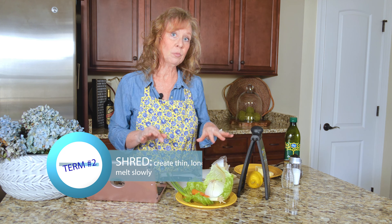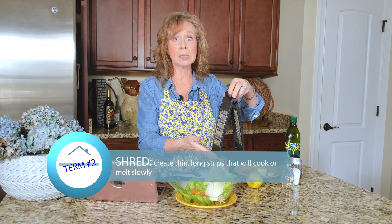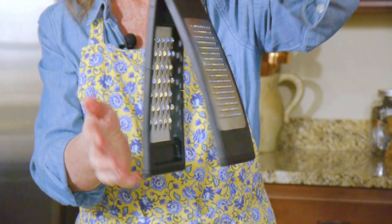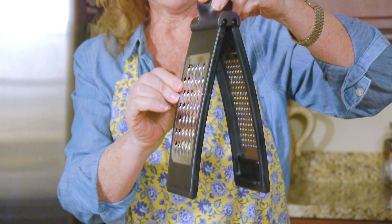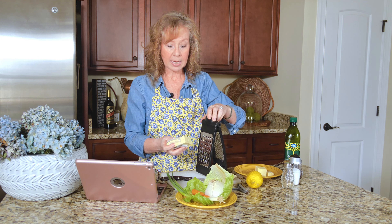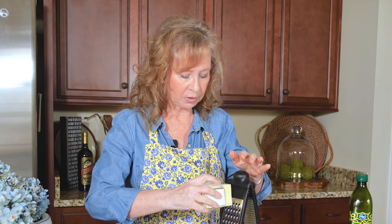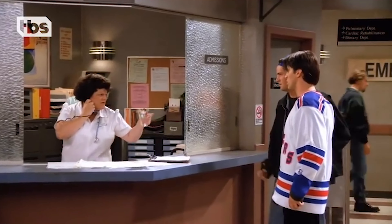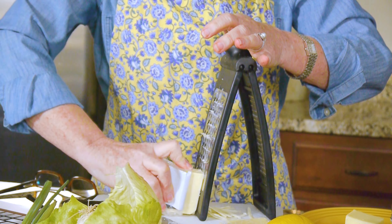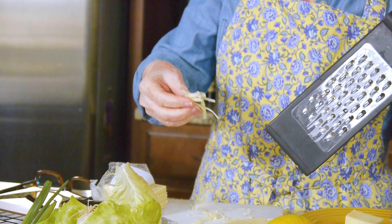Then you might see that the cheese needs to be shredded. If you have one of these—you might even have a box-style one that has four sides—you're going to see a larger and a smaller. The larger size is where you're going to shred. Take your same cheese, and carefully—because you can get your knuckles on this and you don't have time to make a run to the emergency room—run it down. You can see it makes little lines, and your cheese ends up looking like this.